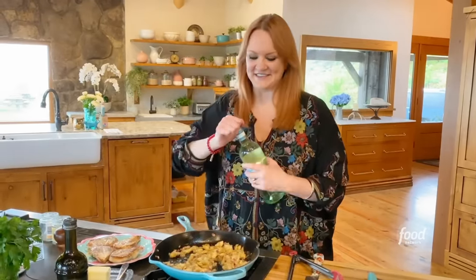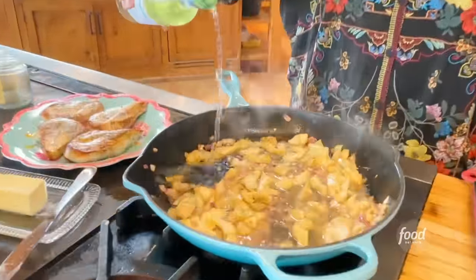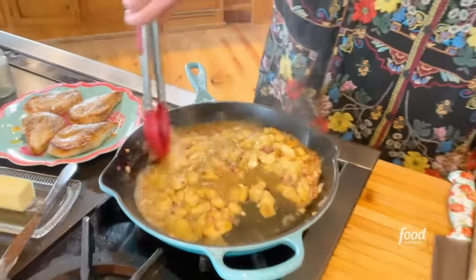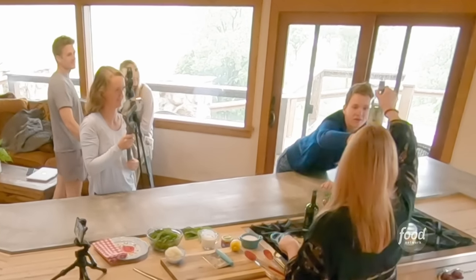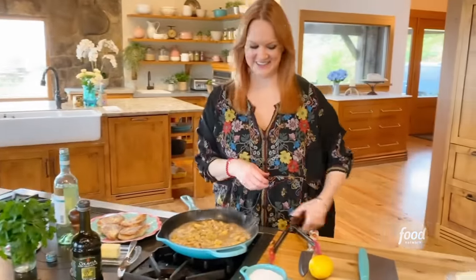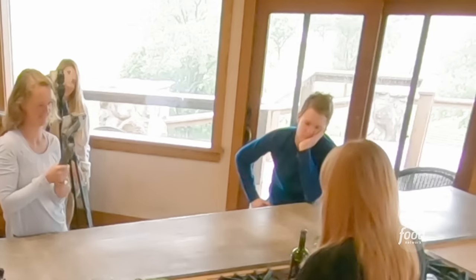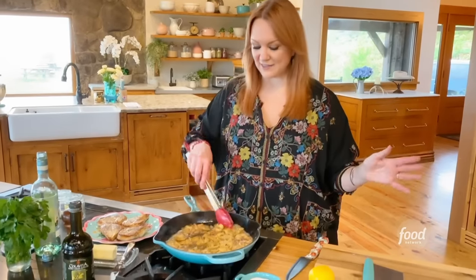Get ready to have some fun. I'm going to add a teeny tiny splash of white wine — Pinot Grigio. It doesn't give the whole dish a really strong wine flavor, and if you don't want to use wine, you can just use a little bit of chicken broth or veggie broth. Anything goes.